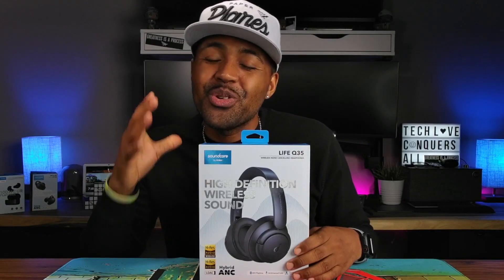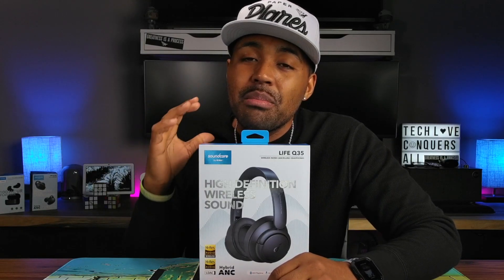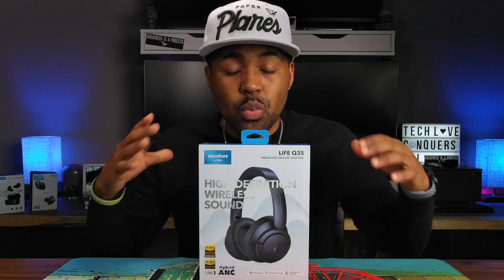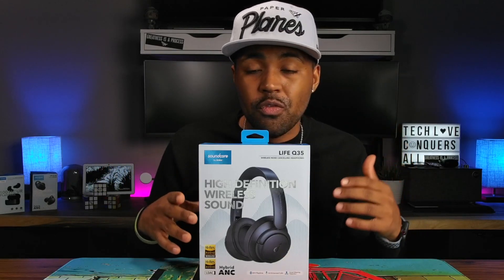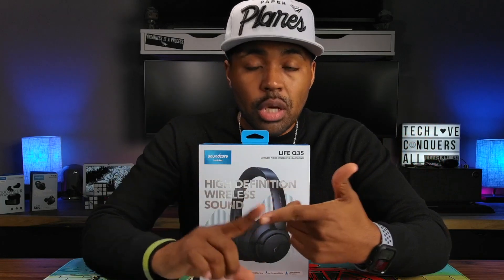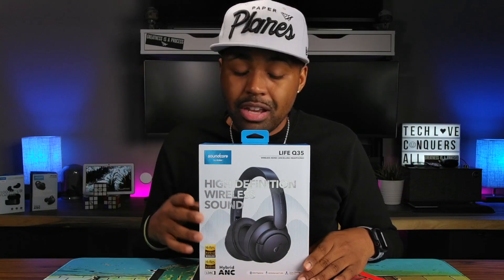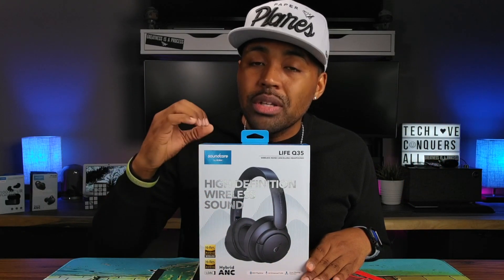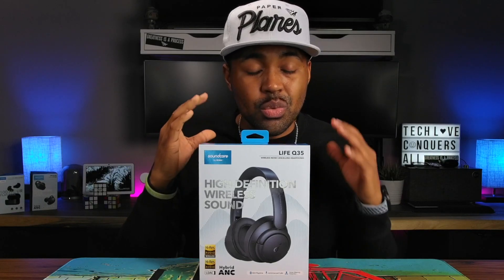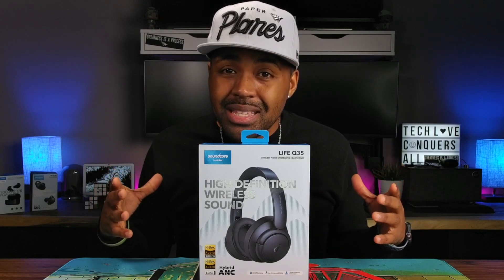I got something special for you guys today. If you're in the market for some over-the-ear headphones and you don't want to break the bank — you want a premium sounding, premium feel type over-the-ear headphone — and Sony, Bose, Apple, Sennheiser, Master Dynamics are all just priced out of your price range, you want to stick around for this video because what Soundcore did with these headphones is just amazing.